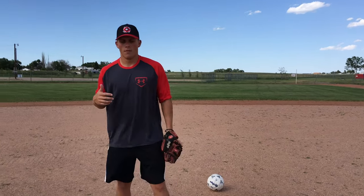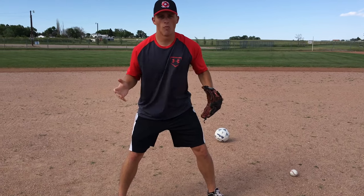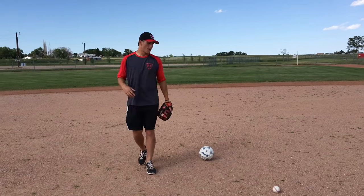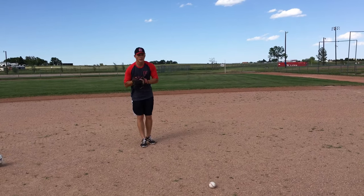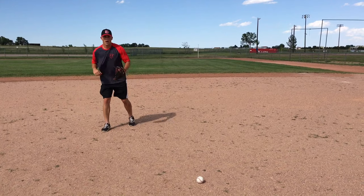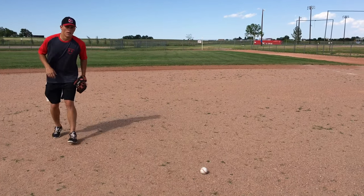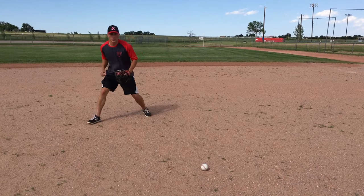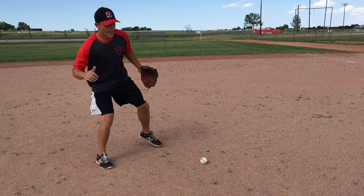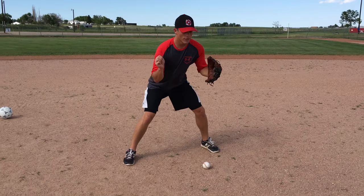The very first thing you've got to think about is your footwork — how do we actually approach a ground ball? You don't want to just sprint right up to the ball, field it, and be stuck with no momentum. You may have heard the term 'rounding the baseball.' That's what we want to do. If the ball is hit directly at me, I'm a right-handed thrower, so I'm going to take a couple steps to the side to get around the baseball — not a banana route, just a couple steps — and field the ball slightly on my glove hand side.